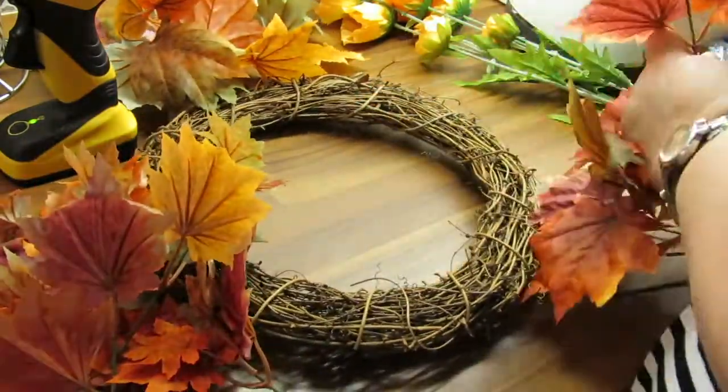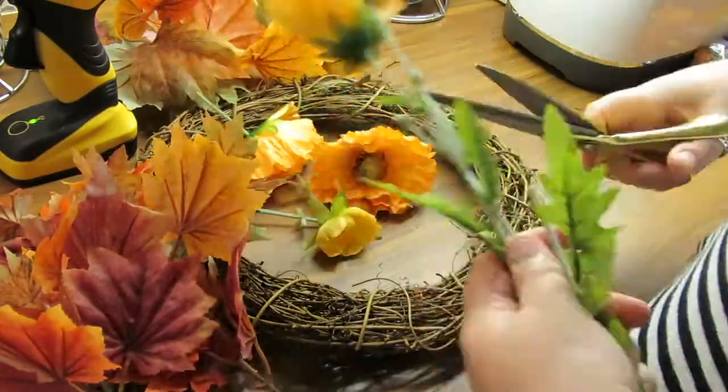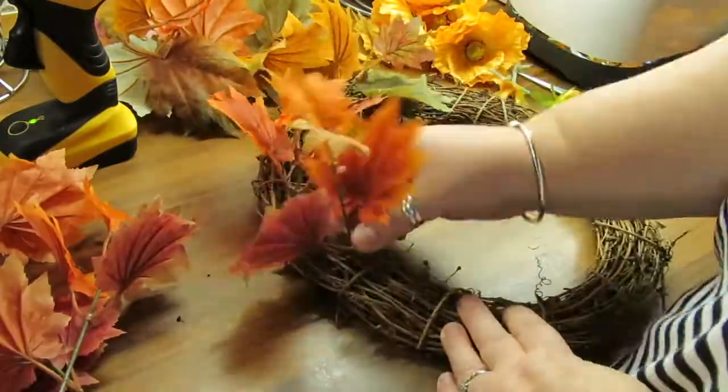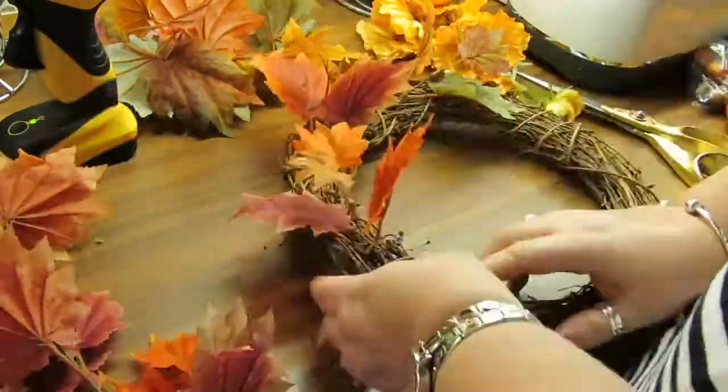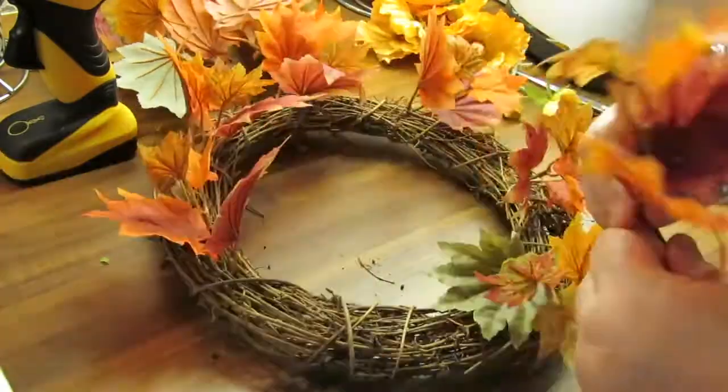Then I go through and cut the flowers — I wish I had bought some more flowers but it actually works out not too bad. As you can see, I'm just pushing these in and I'm not gluing them yet; I just want to make sure I have enough to even out around the wreath.